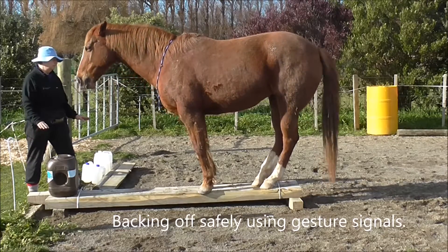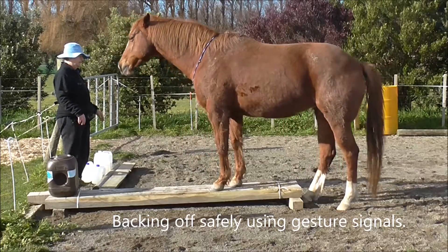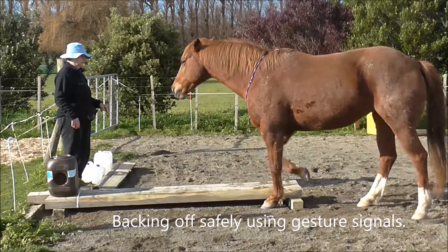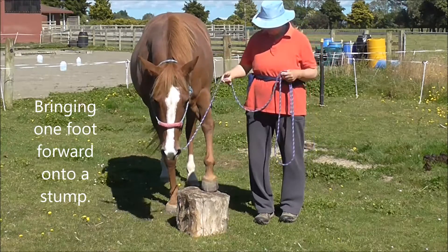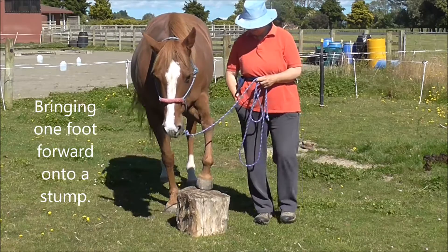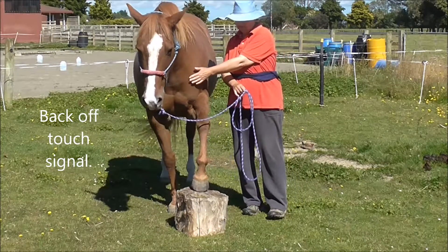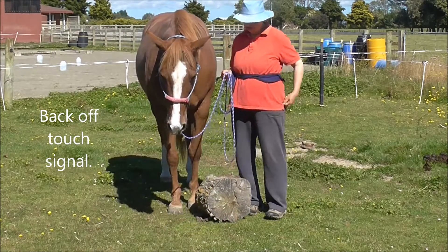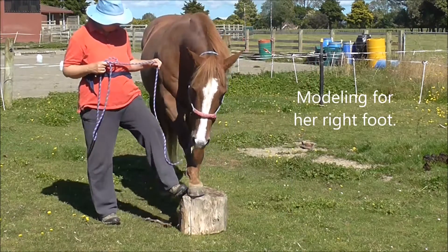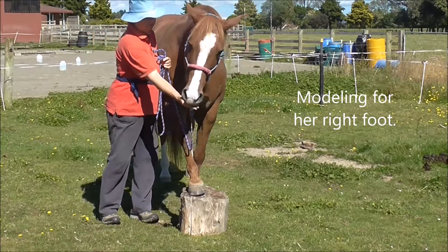It comes in really useful and we back off safely using gesture signals so she doesn't slip off and hurt herself. We can use a stump to teach bringing one foot forward like we will have to do for trimming, and it's handy to have a back-off touch signal so that the horse can back its own foot off a hoof stand and you don't have to lift it up. It saves the back a little bit.